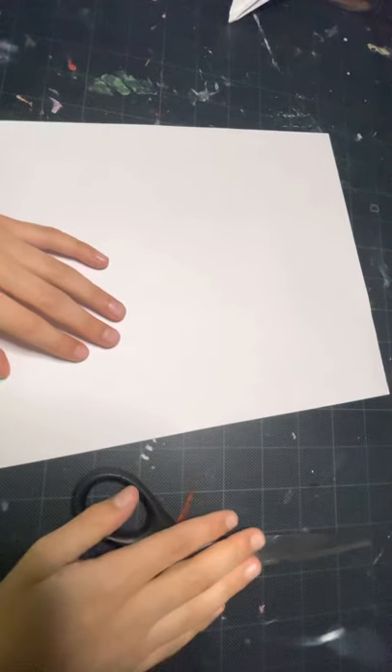All you'll need to fold this F-15 is an 8.5 by 11 inch paper and a pair of scissors. We'll set the scissors to the side for later.